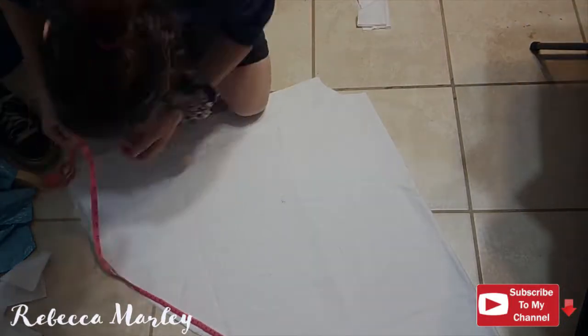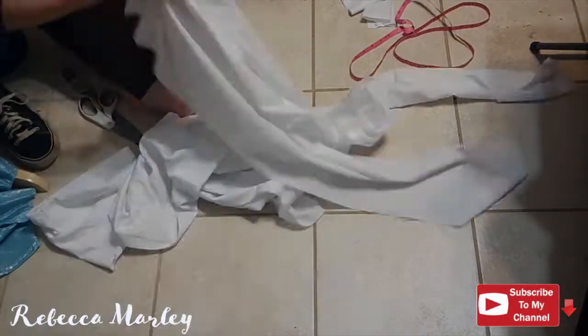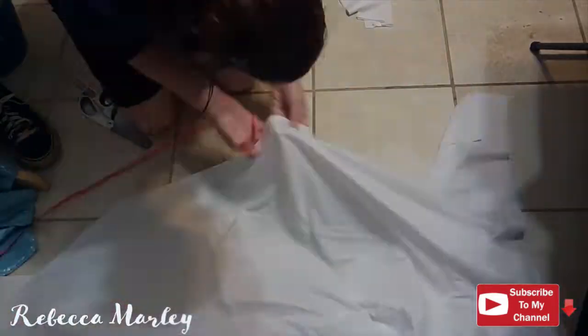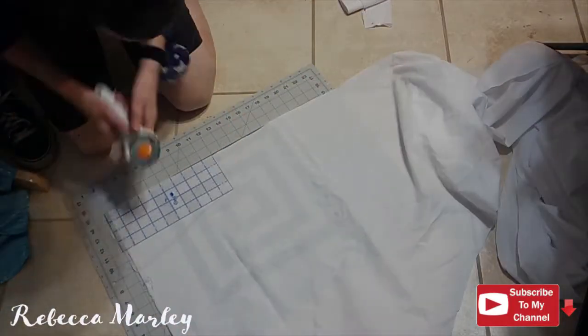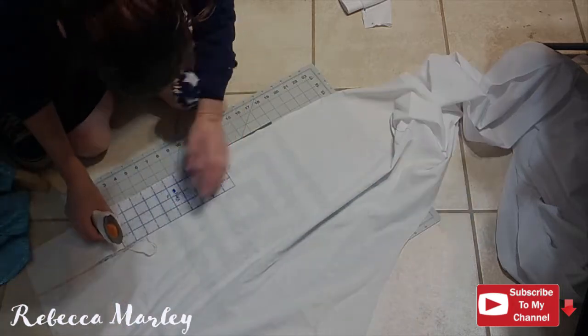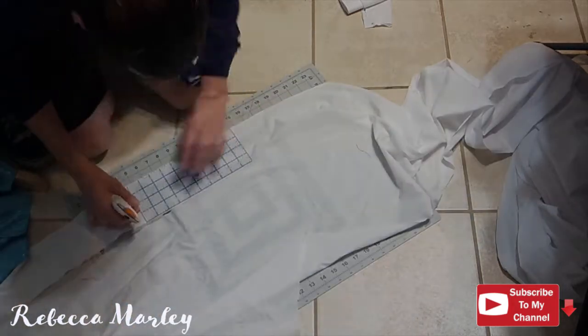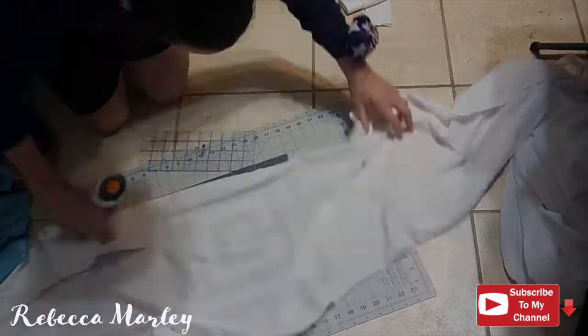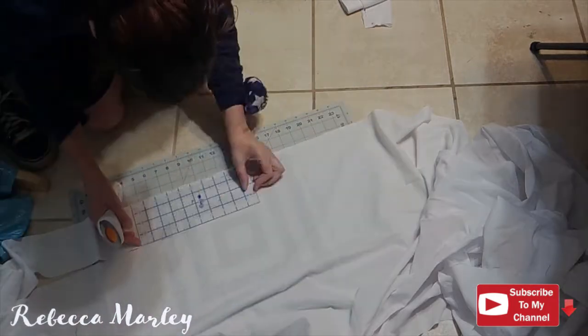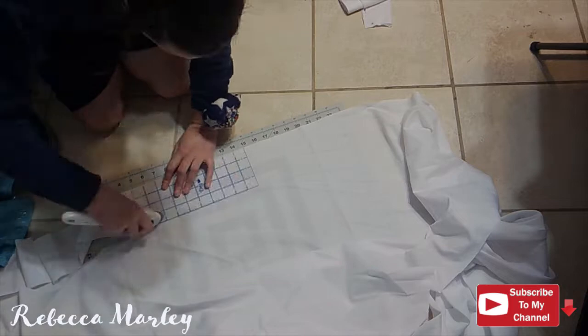I do measure the circumference of the bottom of the circle skirt because I will be adding a ruffle to the bottom. If you add a ruffle, the best course of action is to cut out three times your actual length of the item that you're putting it on to get a good, nice ruffle. So here I'm cutting out four-inch strips to create that ruffle.